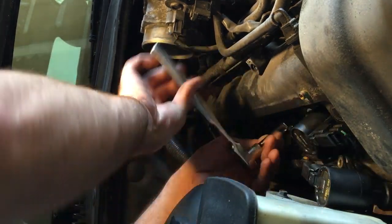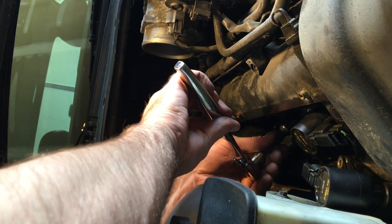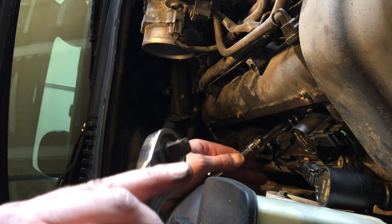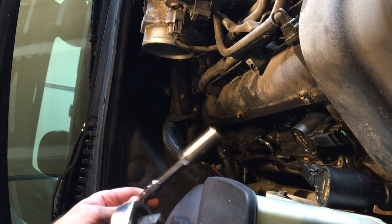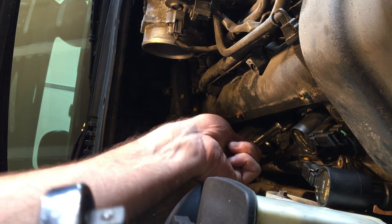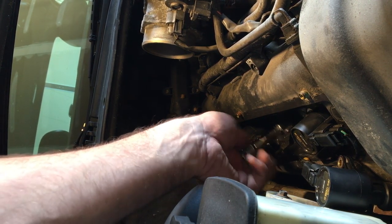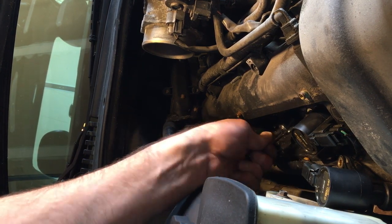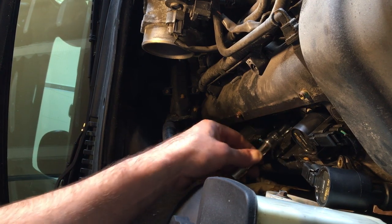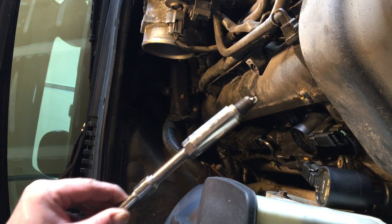Once you feel it's not turning in the threads anymore, you can pull it out. Take the socket off. You can basically just turn the extension by hand once it's loose enough — then just pull it right out, just like that.